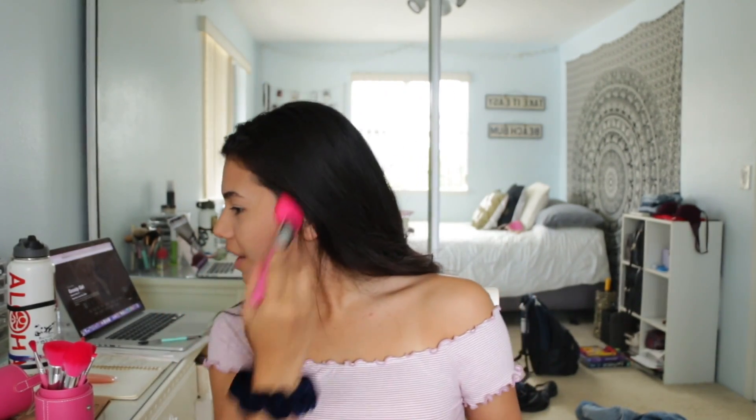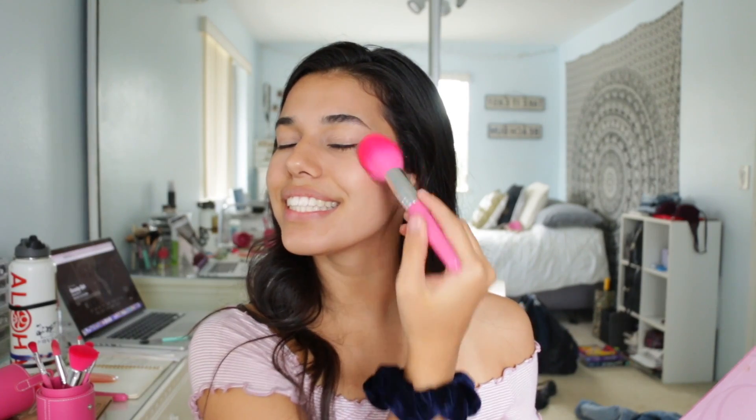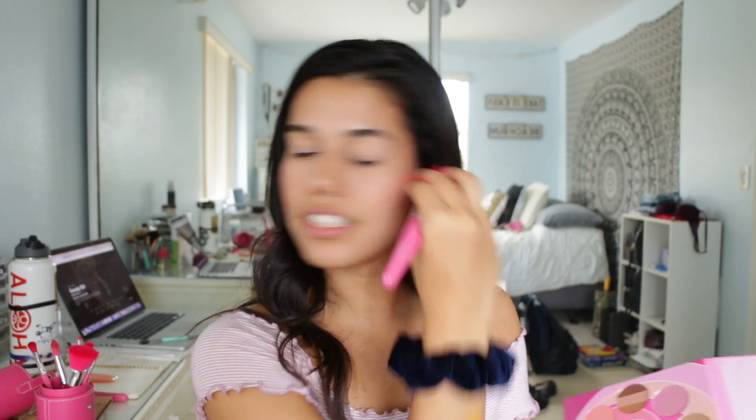This looks so good! Now with this brush — it's more of a tapered brush — I'm going to be using that for blush. I'm going to take this coral shade and put that on my cheeks. I think coral or peachy blushes just make you look so happy and alive. Then I'm going to take the highlighter from the palette and put that on my high points — and wow, yes!